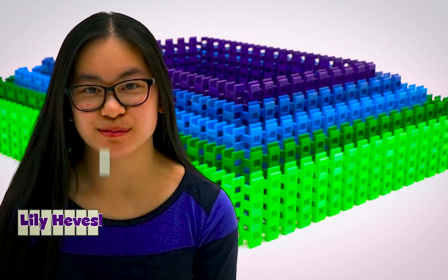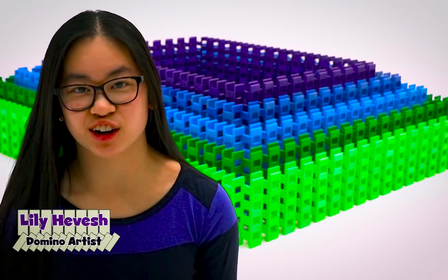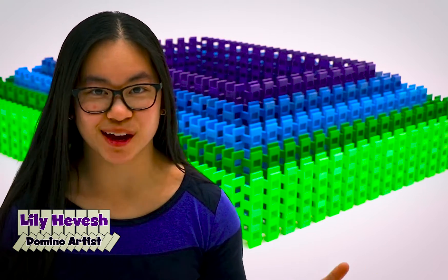Hi, my name is Lily Hevesh. I'm a domino artist and I set up thousands of dominoes in intricate structures and patterns and then I knock them down.